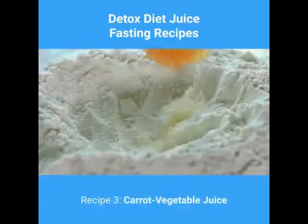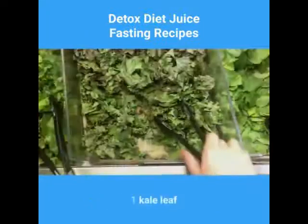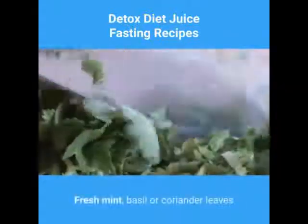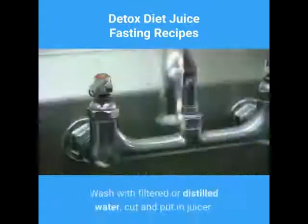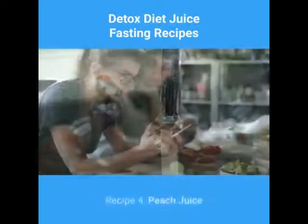Recipe 3, carrot vegetable juice: a handful of dandelion leaves, 1 kale leaf, 4 carrots, fresh mint, basil or coriander leaves. Wash with filtered or distilled water, cut and put in juicer.